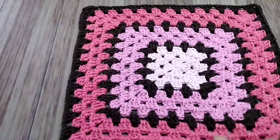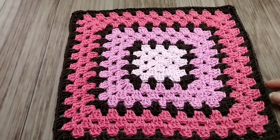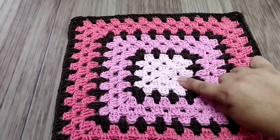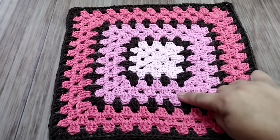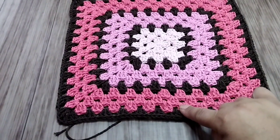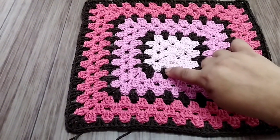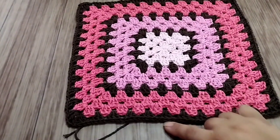Coming back — I decided to stop here like this, because otherwise it'll get too wide if I make three more rows and one in brown. So it ended up this square shape: three rows in Rosa Bebê, one in brown, three in Rosa Médio, one in brown, three in Melancia, one in brown — totaling twelve rows: one, two, three, four, five, six, seven, eight, nine, ten, eleven, twelve rows.